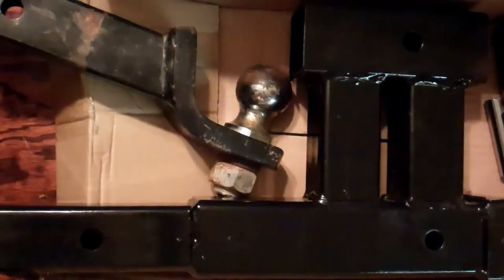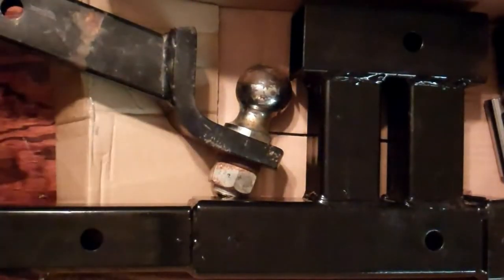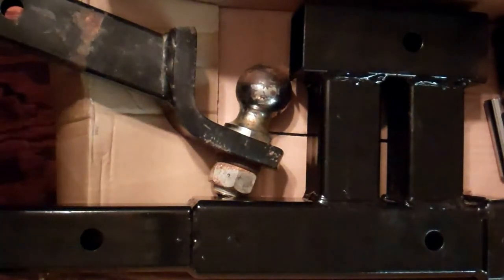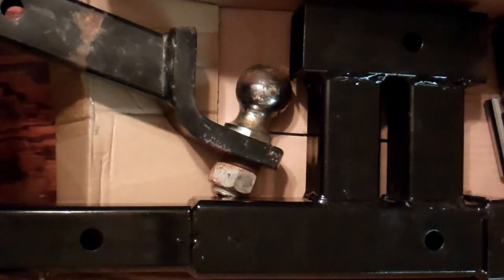Pretty neat accessory. What we have here is a hitch accessory — a dual hitch receiver. It allows your hitch to be used for dual purposes. The bottom hitch will be used for towing a trailer, boat, or camper, while the upper tube can be used for carrying a bike rack, cargo carrier, or other hitch accessories like my step bar.